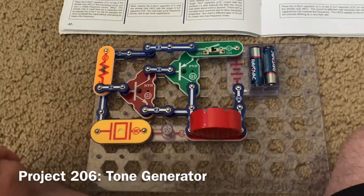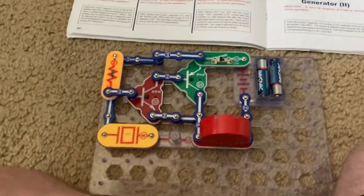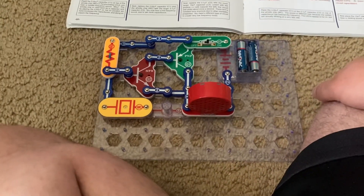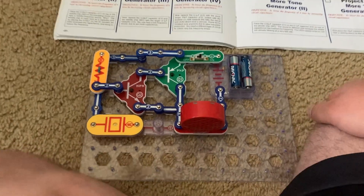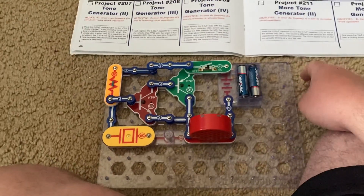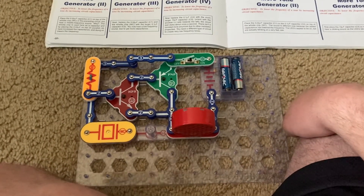This is Tone Generator. When I turn on the slide switch, you hear a high-frequency sound. This is an example of a high-frequency oscillator circuit.